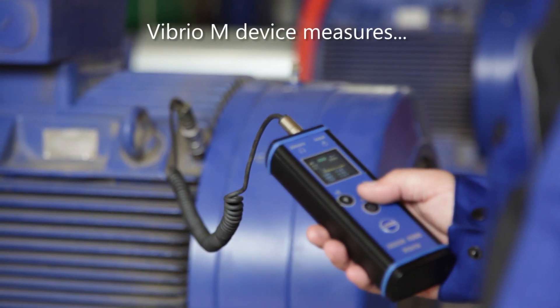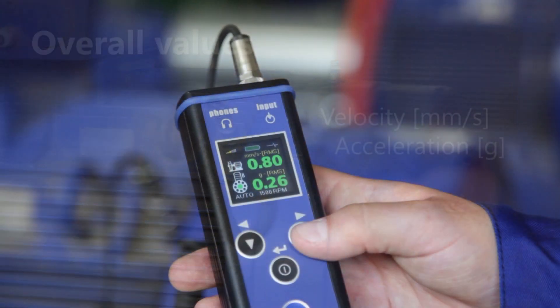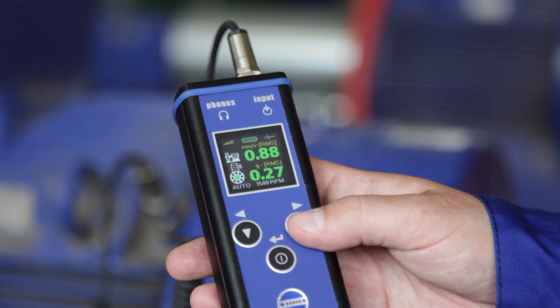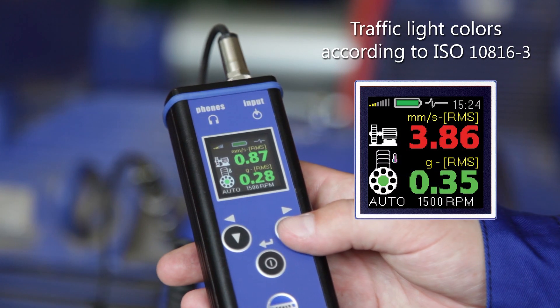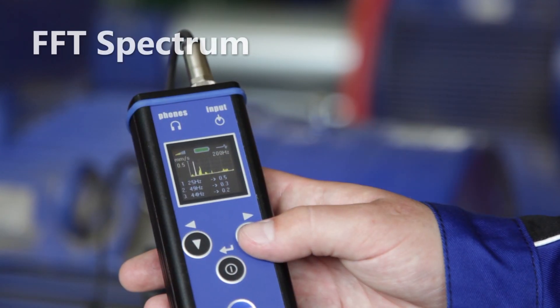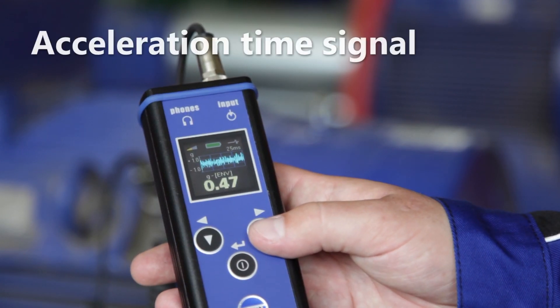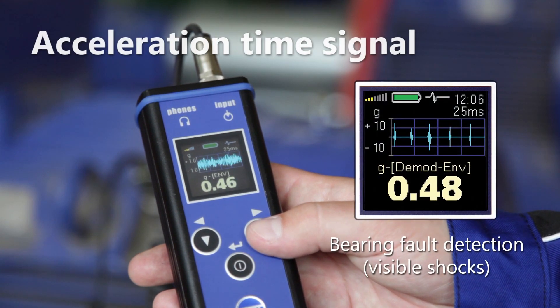The Vibrio M device measures overall values, velocity and acceleration, for which evaluation ISO 10816 is used. You can also measure FFT spectrum and the modulated acceleration time signal for bearing fault detection.